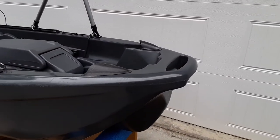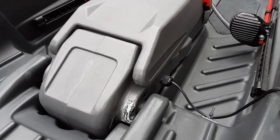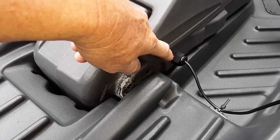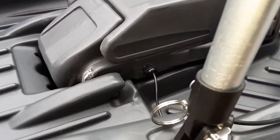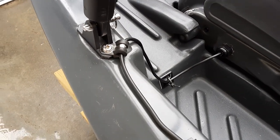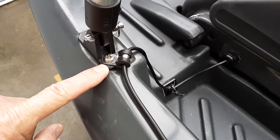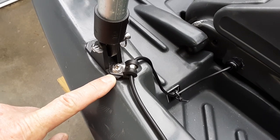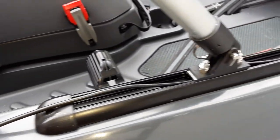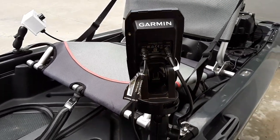Coming around to the front, up in the pod is where I mounted a through-hull transducer for the fish finder. This is the waterproof gland nut that I used to run the wiring through. Then I routed it out through there along the front of the kayak and was able to use one of the existing attachment points with a stainless steel quarter inch insulated wire clamp.